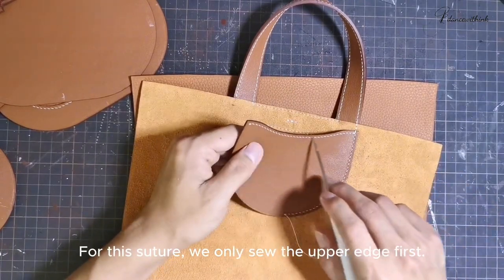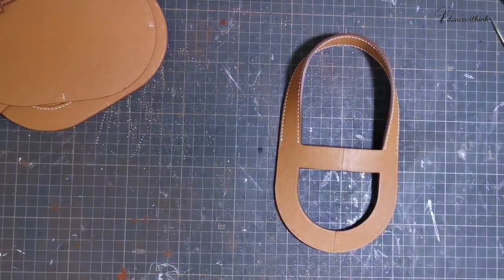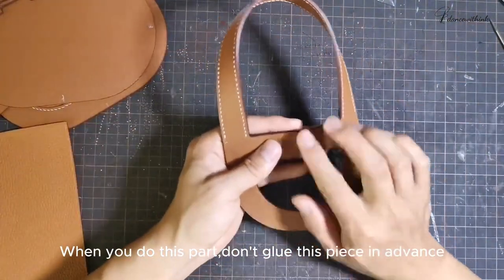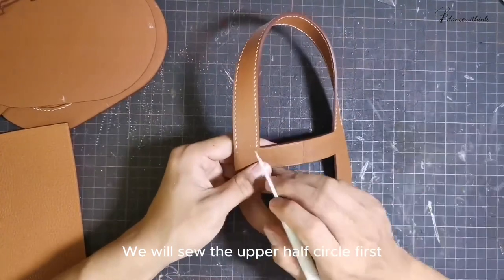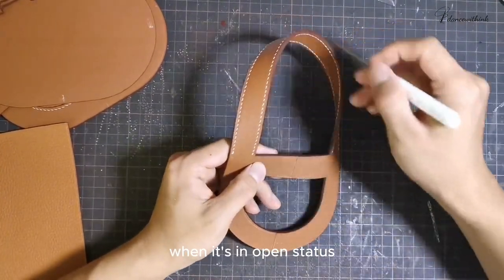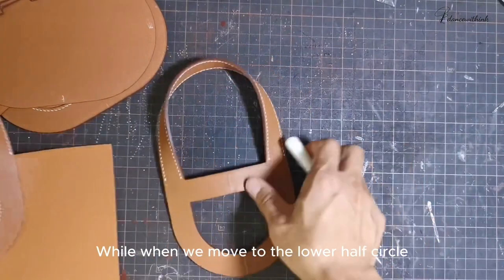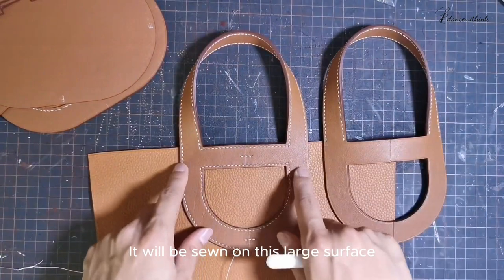For this suture, we only sew the upper edge first. Then we take out this handle. I have already sewed this side. When you do this part, don't glue this piece in advance — it's open. We will sew the upper half circle first when it's in open status. While when we move to the lower half circle, take a closer look — this is the lower part, it will be sewn on this large surface.